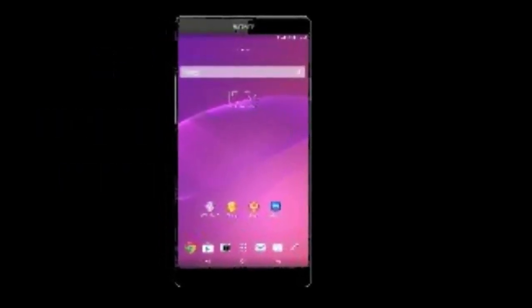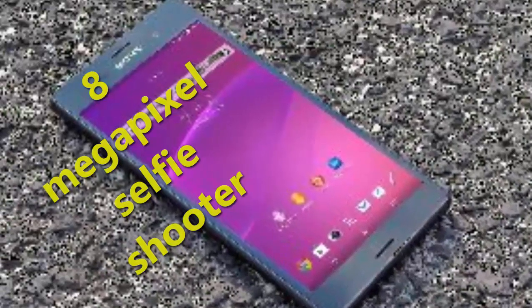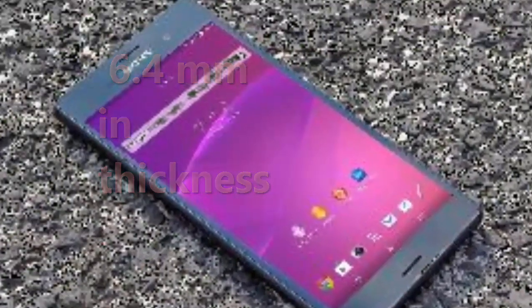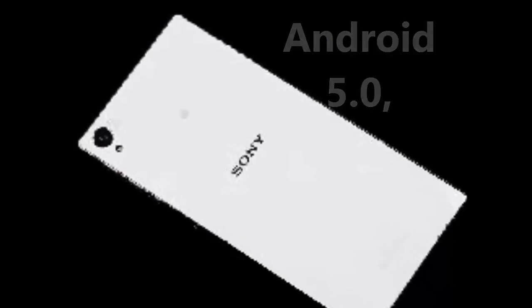There's also a dual LED flash, and up front is an 8-megapixel selfie shooter. This smartphone measures 6.4 millimeters in thickness. The Xperia Z5 has a metal and glass body, runs Android 5.0, and includes a microSD card slot with up to 2TB support.